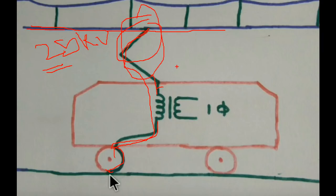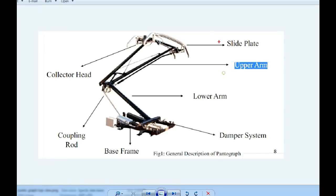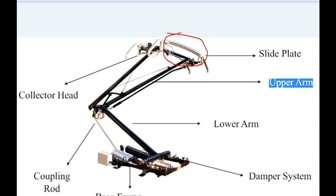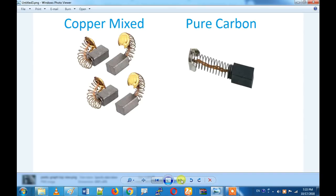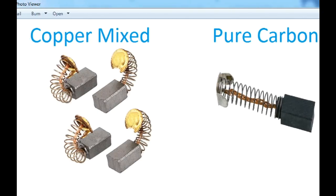What is this pantograph? Let's look at the materials. Sliding contact - the sliding contact does not directly touch; it is a copper mixer and carbon. It is a copper arm, a collective grid, and a coupling arm. What kind of carbon is used? It is a copper mixer, and when you use a copper mixer we have a lot of pressure.